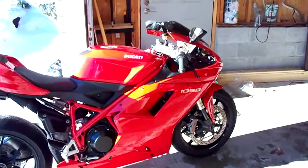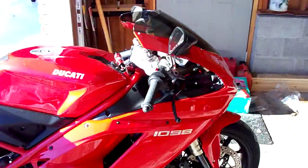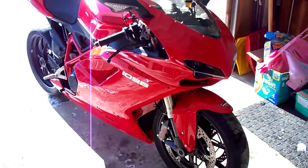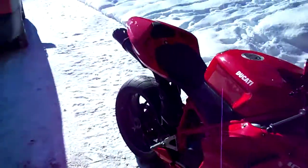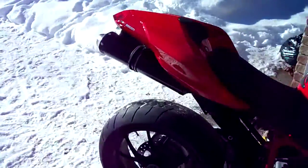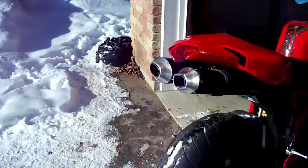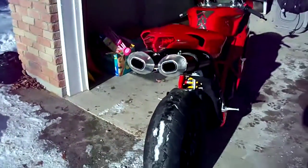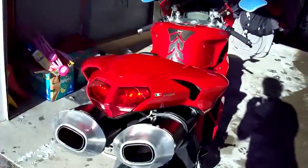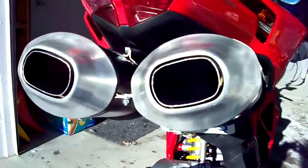This is the sound test for the Ducati 1098. I've taken the stock exhaust, cut off the catalytic converter, cored it so it's baffle-less, and then went and bought some perforated pipe and installed perforated piping wrapped in fiberglass.